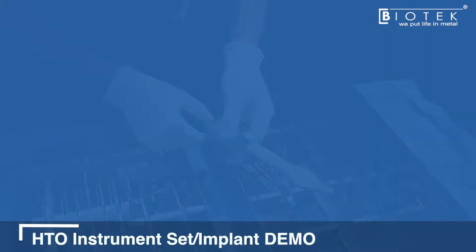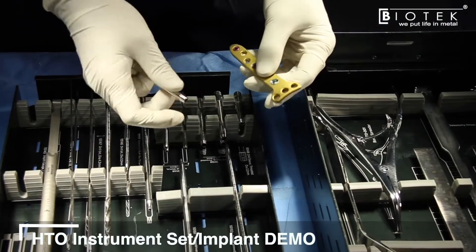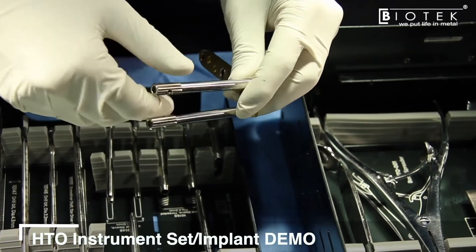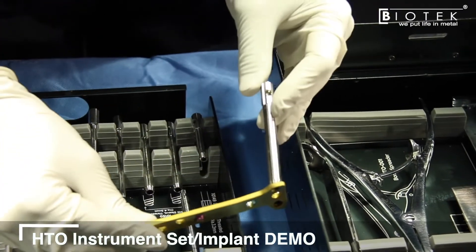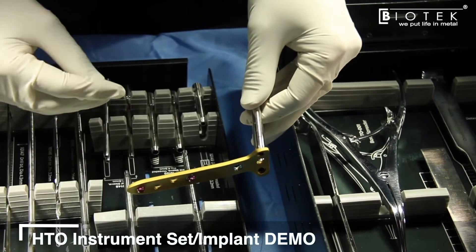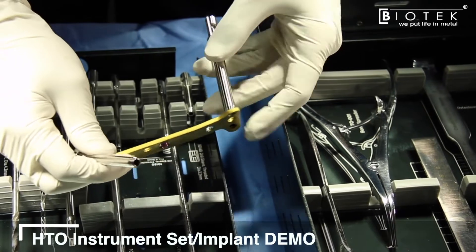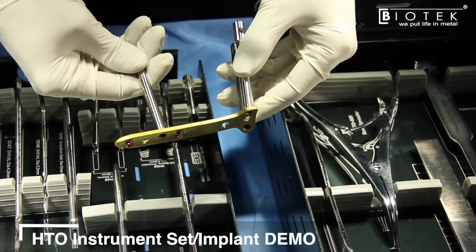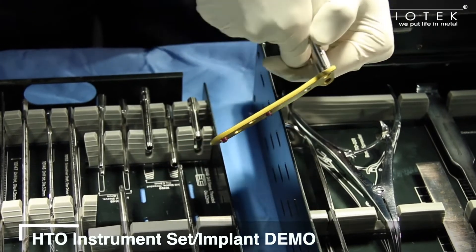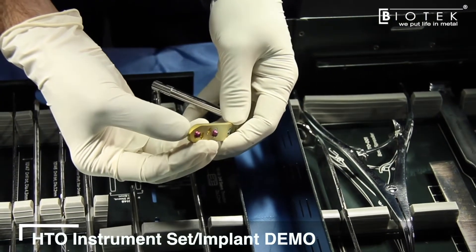Once the osteotomy is performed and the desired opening is achieved, the Biofix implant is used. It comes with four locking sleeves angled at 15 degrees inferiorly, greatly reducing the risk of perforating the articular surface if the plate height is adjusted properly. Two sleeves can be placed in two holes and used as a driver to slide the plate into the incision site. The beveled profile of the plate allows it to glide in freely just superficial to the periosteum.